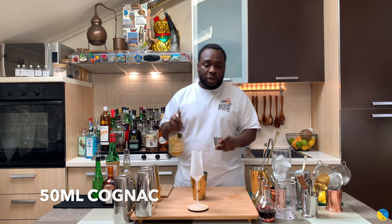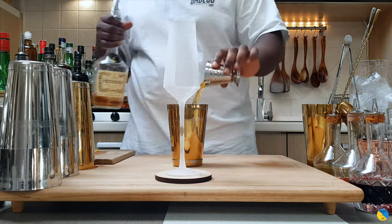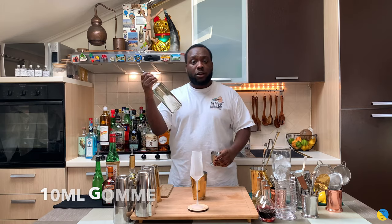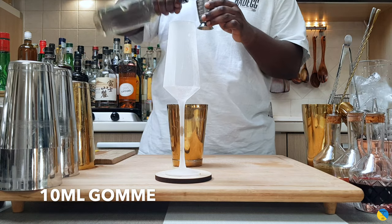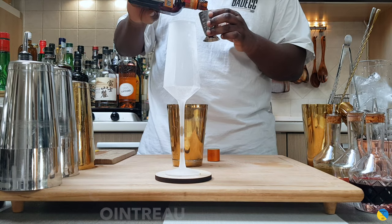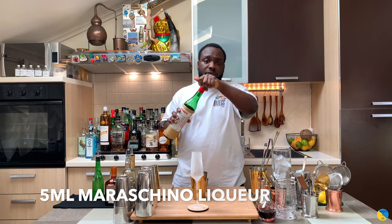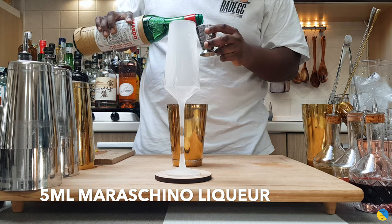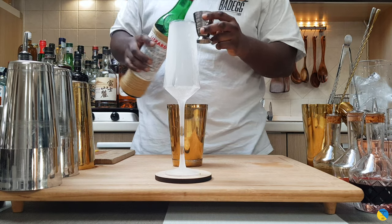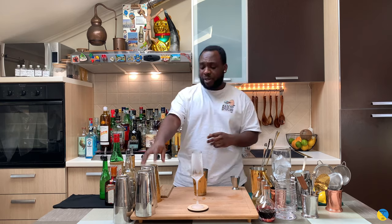So into the shaker we're gonna pour 50ml of cognac, 10ml of gum syrup, and 10ml of Cointreau. We're gonna add 5ml of Maraschino liqueur and 15ml of lemon juice. This drink is a shaking drink, so we fill our shaker with ice cubes.